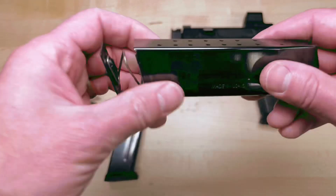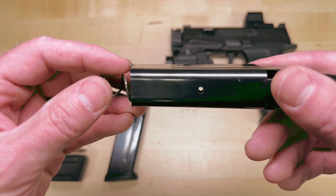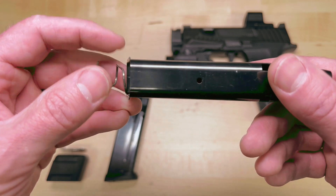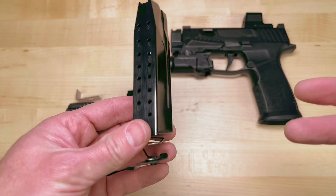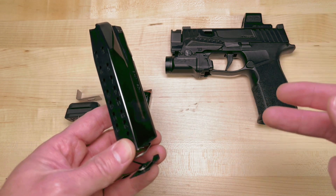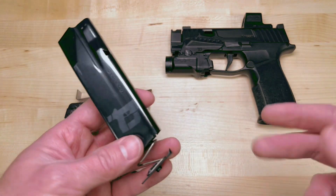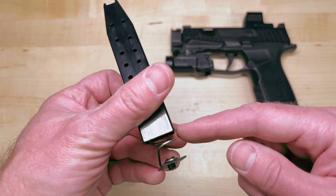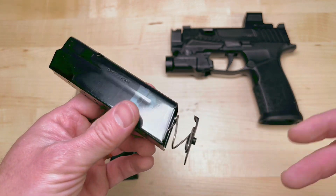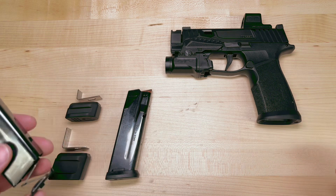So if you see here, the 17s curl outward and the 10s, 12s, and 15s curl inwards. So it's safe to say that no base plate that fits on the 15, 12, or 10 will fit on the 17. It's completely different. This is kind of more standard in the industry — flaring it outward. The smaller mags flared inward so that they could be flush with the frame.